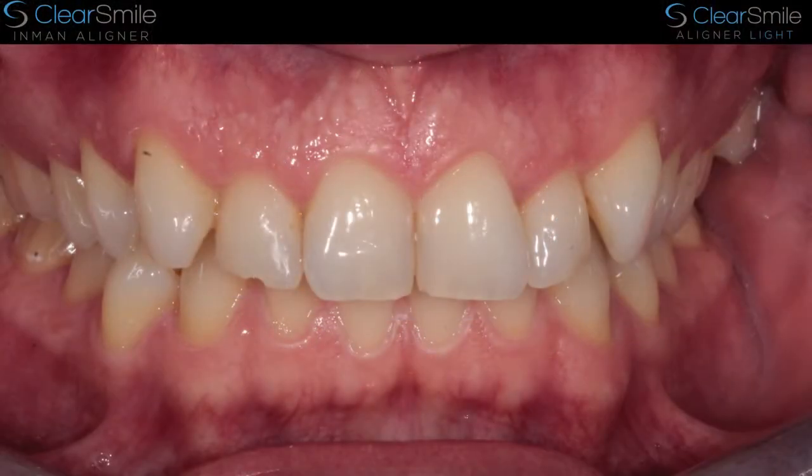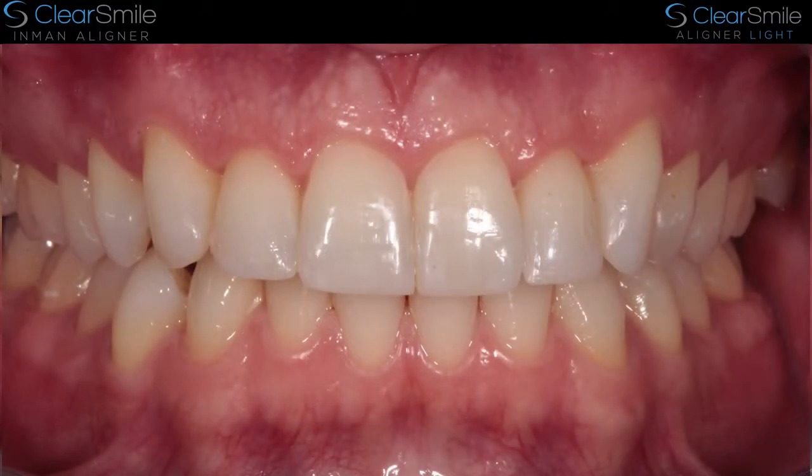We can also open the bite a little bit using orthodontic methods or using the Dahl principle and some of our methodology in retainer placement, which is hugely valuable in protecting retainers long term — something that we teach quite extensively on our ortho restorative course.